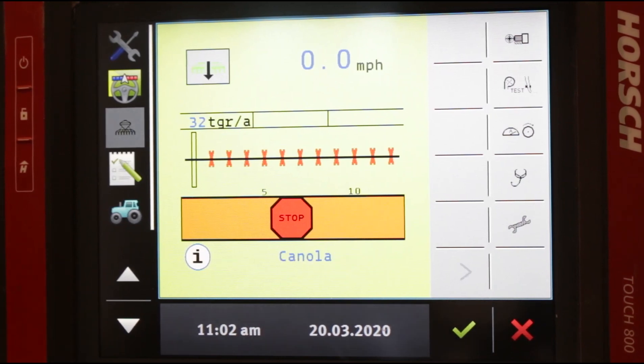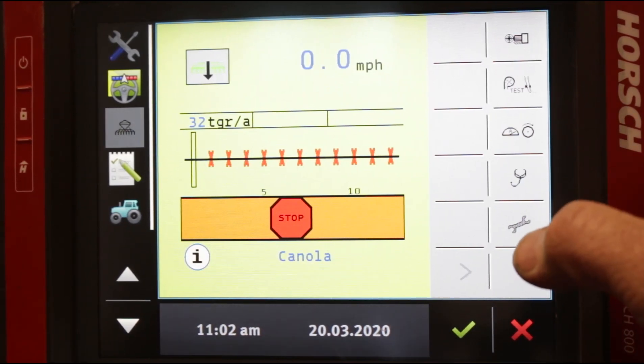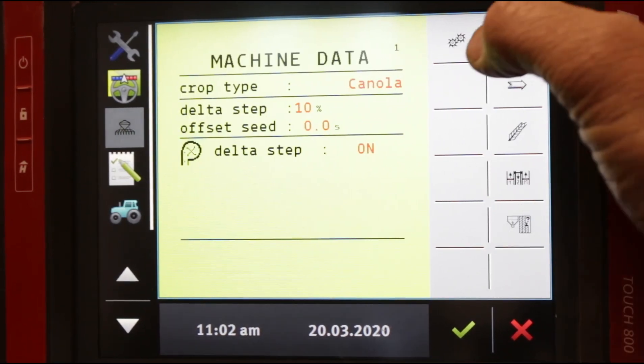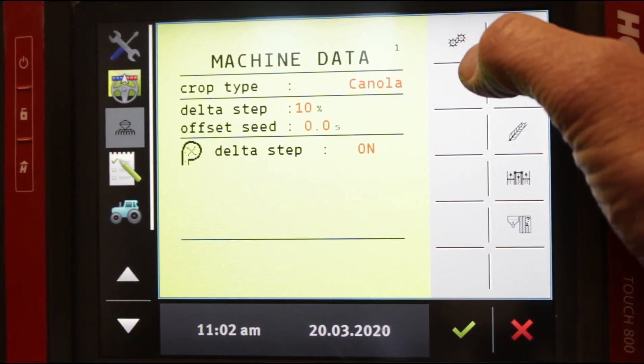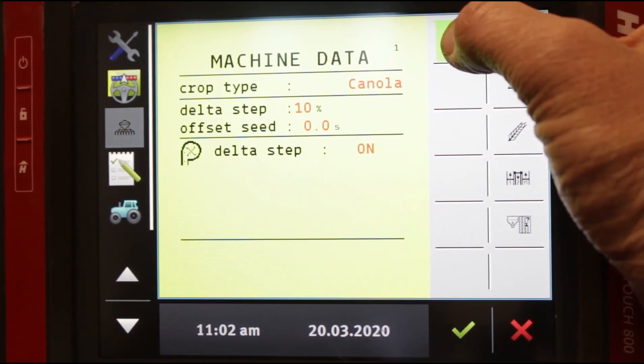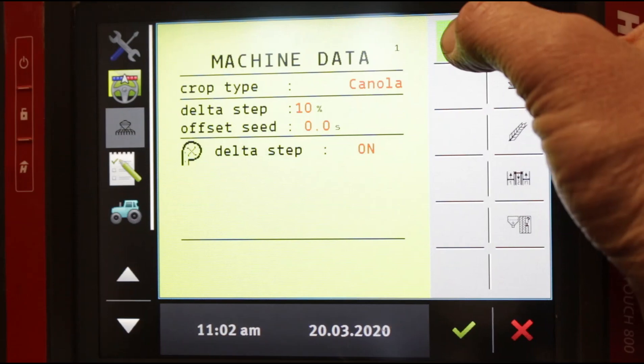Back on the home screen, we're going to go into configuration pages. You start by hitting the wrench to go into machine data, then go into what we call the spider gears — it looks like two little spiders. Nothing happens when you tap it, but when you tap and hold for five seconds, it will take you into your configuration pages.